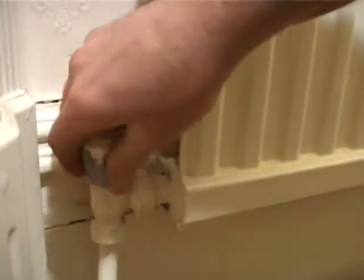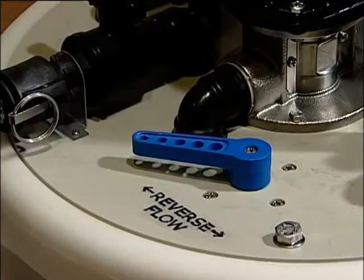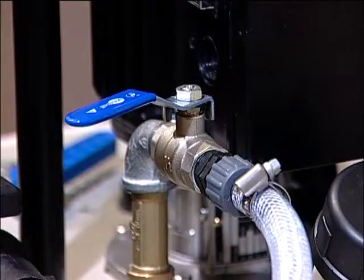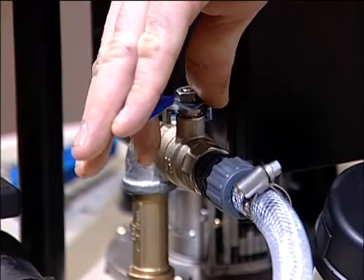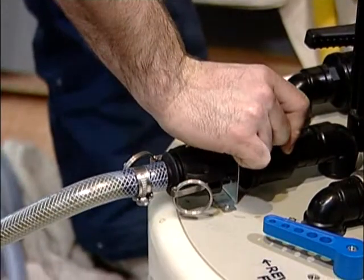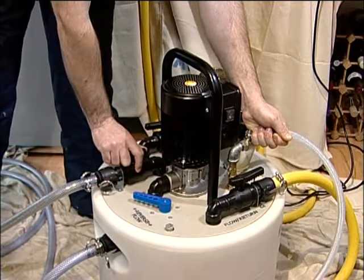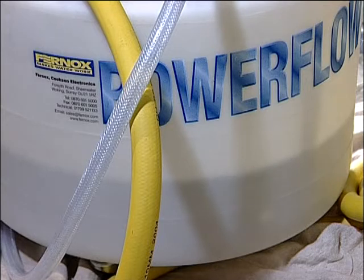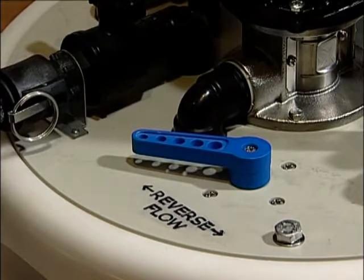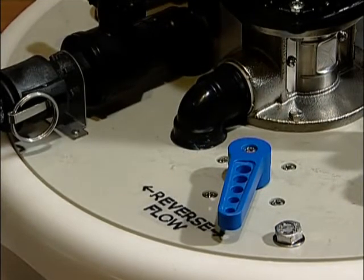Shut off all except one of the radiators on the system. With the system filled and the Power Flow unit running, circulate and reverse flow direction every one to two minutes. Slightly open both the dump valve and the mains inlet valve — the dump must be discharged to foul drain. Gradually open the dump valve further, balancing the water loss by increasing the flow from the mains inlet. Aim for the maximum discharge rate that can be made up by the mains water supply available. Continue to circulate with the Power Flow throughout this process. The fill and dump rate may need to be rebalanced when the flow is reversed due to differences in system resistance in each direction of flow.